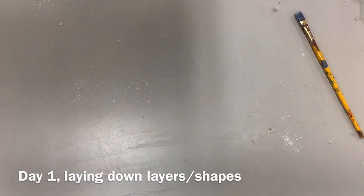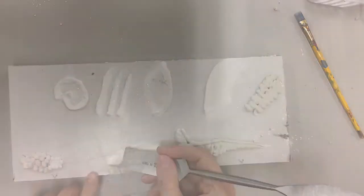I do recommend bagging it lightly overnight for the first day so that it avoids cracking.